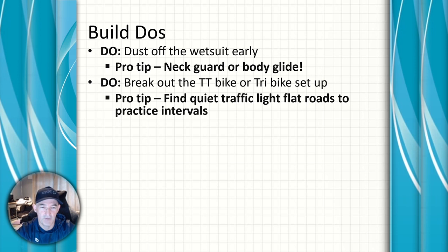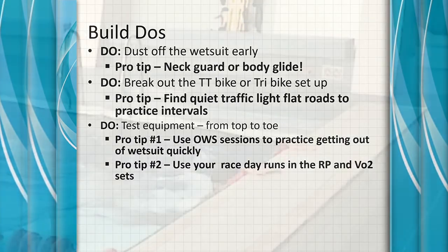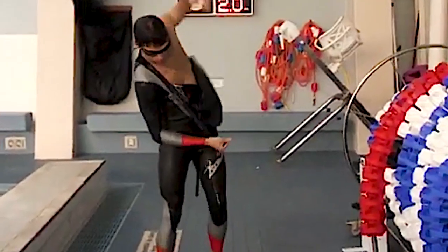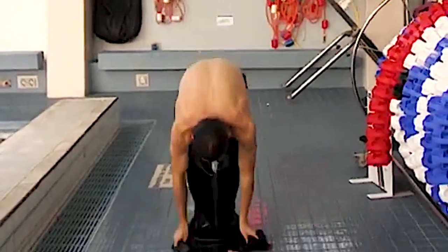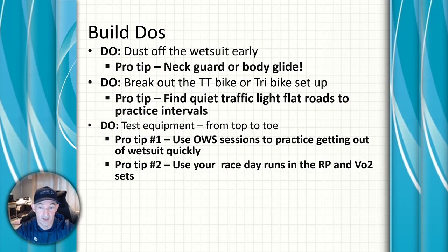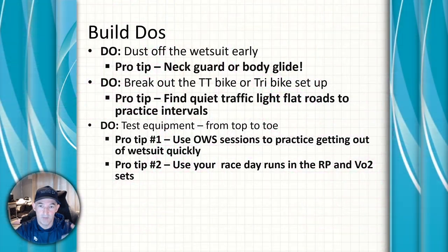Try to find quiet, low-traffic areas to practice your race bike setup so you can really zone in on your numbers. Make sure you test your equipment top to toe. After open water swim sessions, practice transitioning out of your wetsuit — make a competition of who can get out of the wetsuit fastest. Also, if you're using race runners like Vaporflys, start doing your race pace runs in those to make sure they're well broken in.